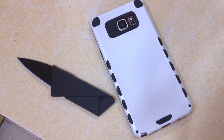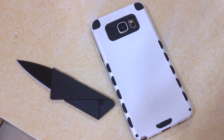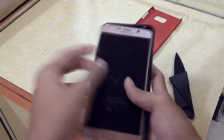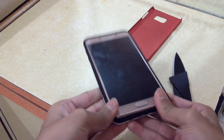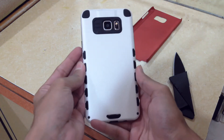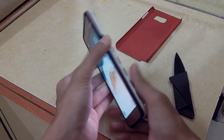That about wraps up the quick unboxing of this case for my phone. Hope you guys enjoyed this video. If you did, please make sure to smash that like button and subscribe to my channel if you are new here. This is TeknoSmart signing off — have a great day, guys.